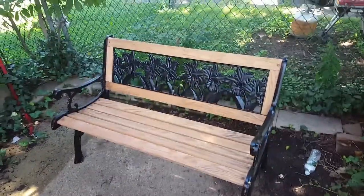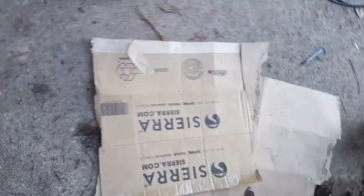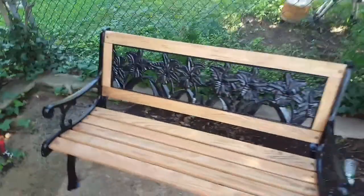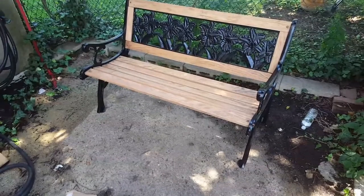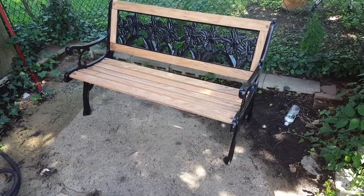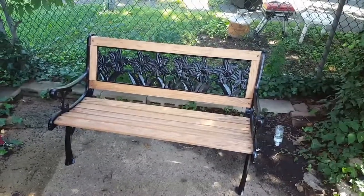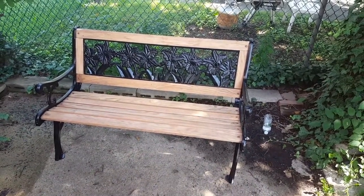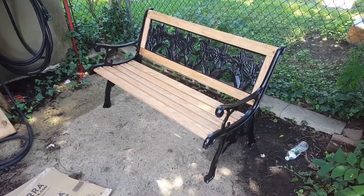Pretty much done at this point. I still have to fix up the paint, and next time I'll put it down on cardboard instead of concrete — that's my bad. I also have to fix up the stain and add the additional screws to secure the metal backing. Besides that, it's done. The only thing I would have liked to do was add a clear UV coating — I'll try to keep it out of the sun and maybe apply that afterwards. Overall, not bad for about 80 bucks and a day of work.